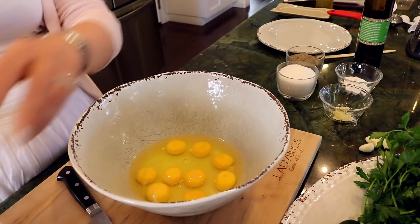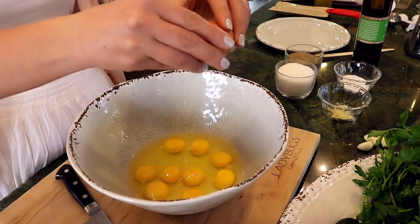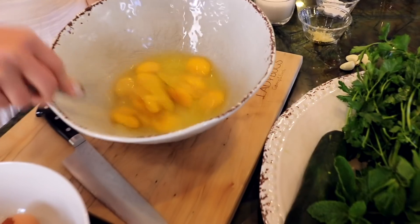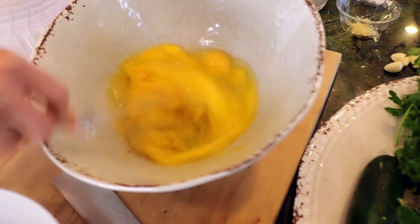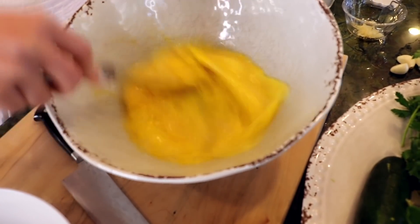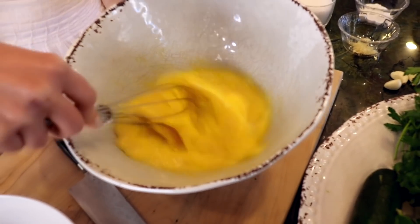First ingredient we're gonna use is the eggs. We'll be putting in 10 eggs. Go ahead and whisk your eggs and put them aside. Now let's get started with chopping our herbs.